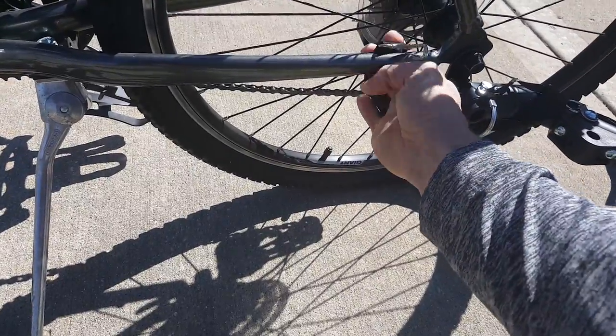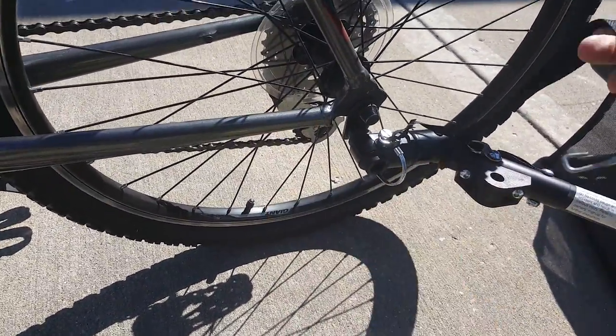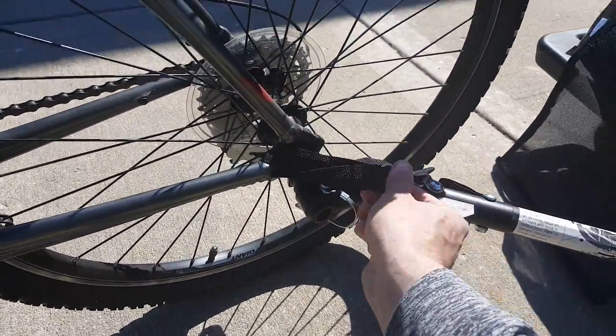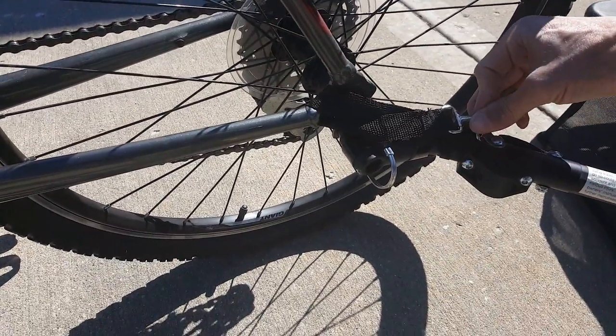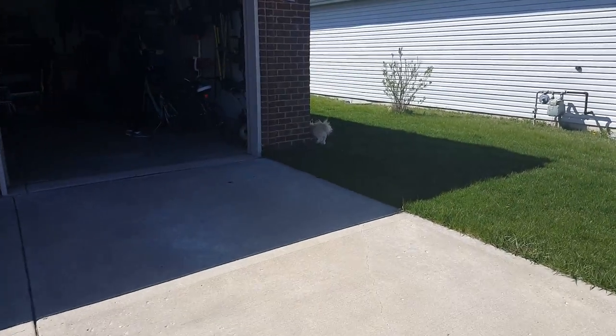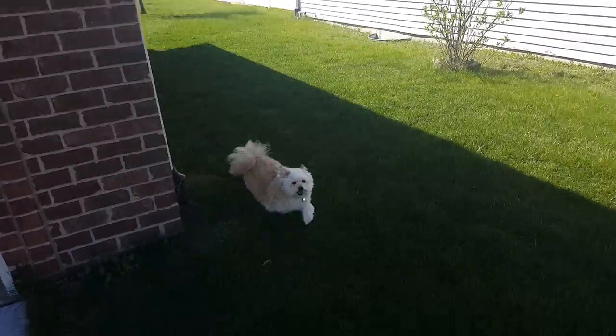And then we are going to wrap this around here for safety. It clips straight on here — just in case if anything were to happen, it's just a little safety precaution. And I hear a little rascal — he's barking. Come here, come on, you wanna go for a ride?